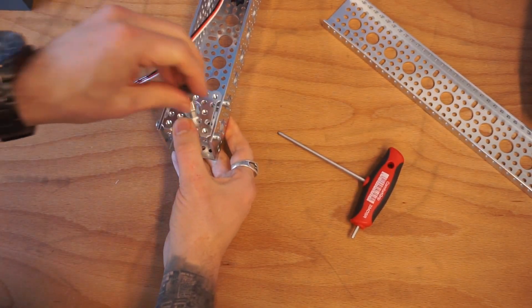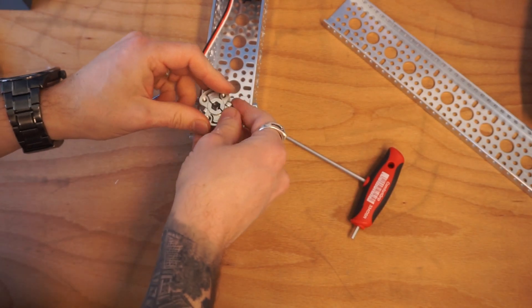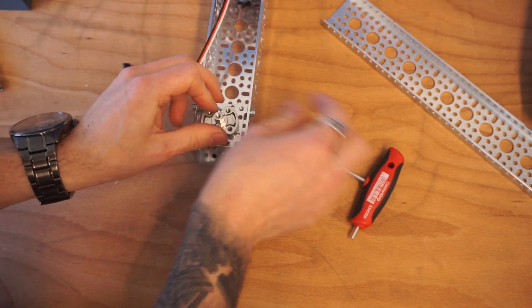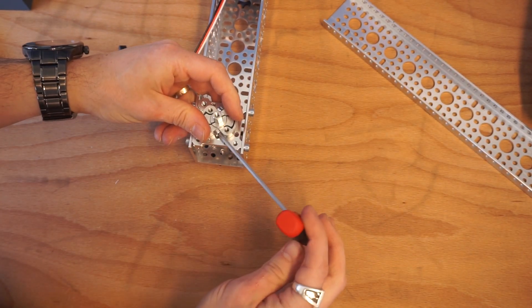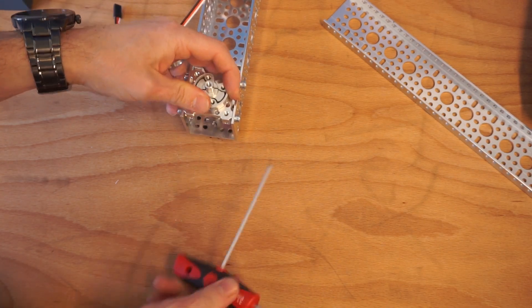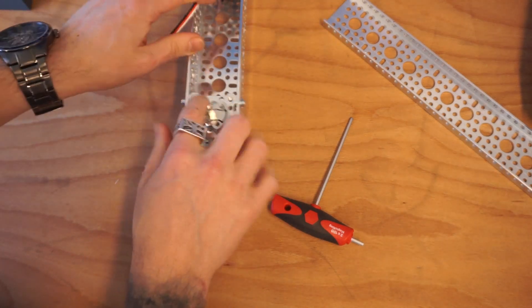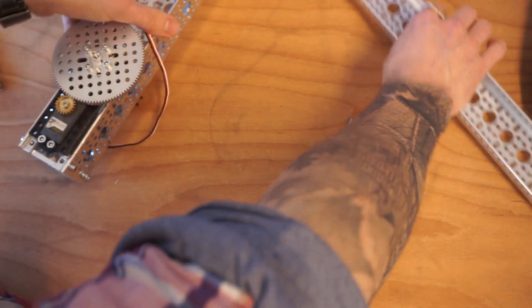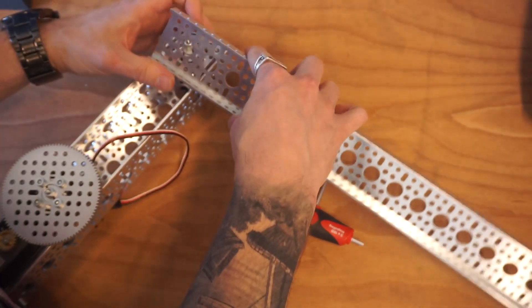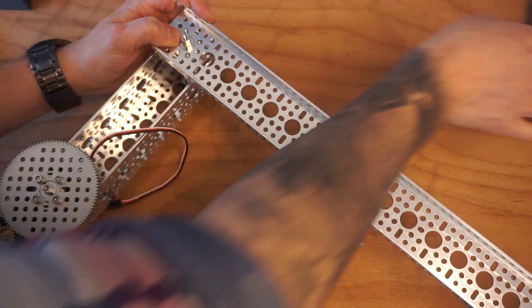On the other side, let's put another ball bearing in, another shim, and then one more sonic hub like before. We can go ahead and clamp this sonic hub down. Securing our axle on both sides ensures that it doesn't shift, shake, or shimmy. Now we can put on our final arm — we just need to match up where we want it to be and mount on four additional screws.